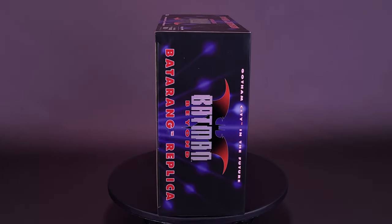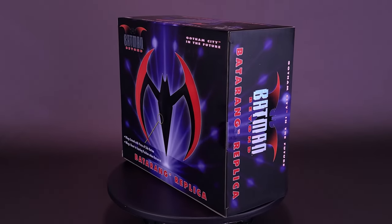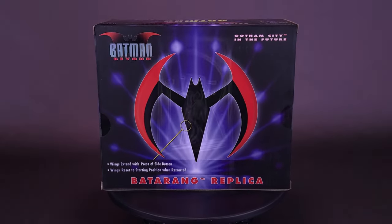NECA throws out a new release you might want to pick up in the future. Here's your look at the new NECA toys: the Batman Beyond Batarang Replica.